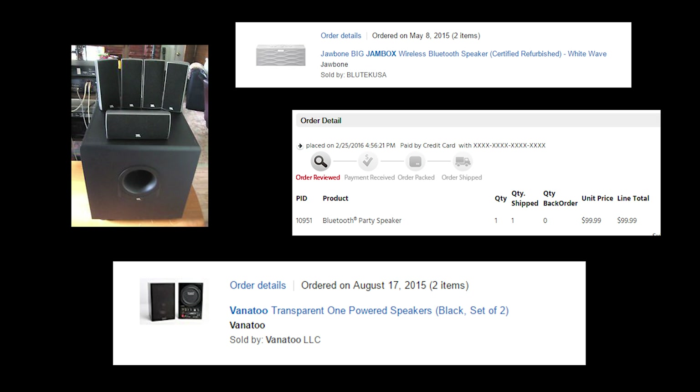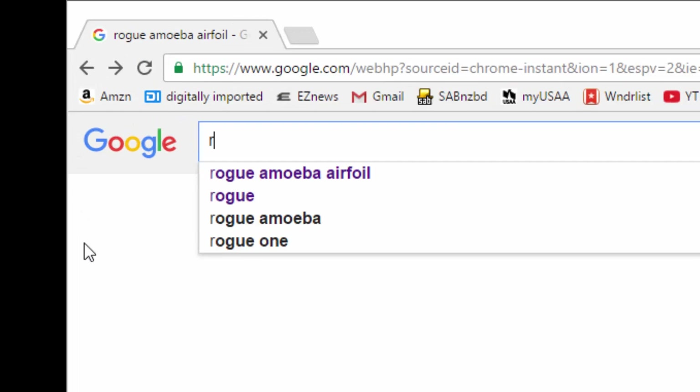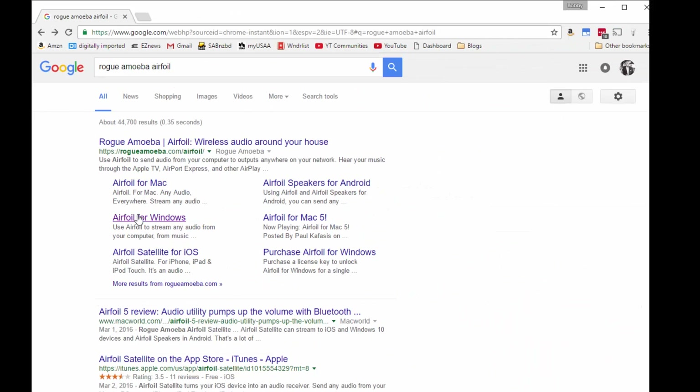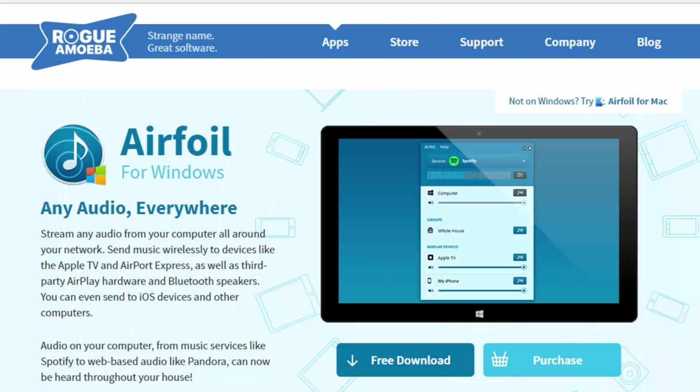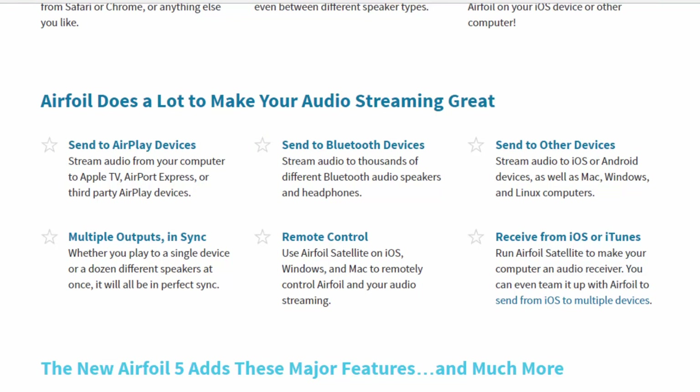I already had some Apple TVs hooked up around the house, but knew that wouldn't work because you can't play the same music in multiple rooms at the same time using AirPlay. There is a workaround with a piece of software called Airfoil, which I used a lot in the past, but in my experience there would always be sync issues where the music in one room would be slightly ahead or behind the other, and it would break the continuity of the music. No good.